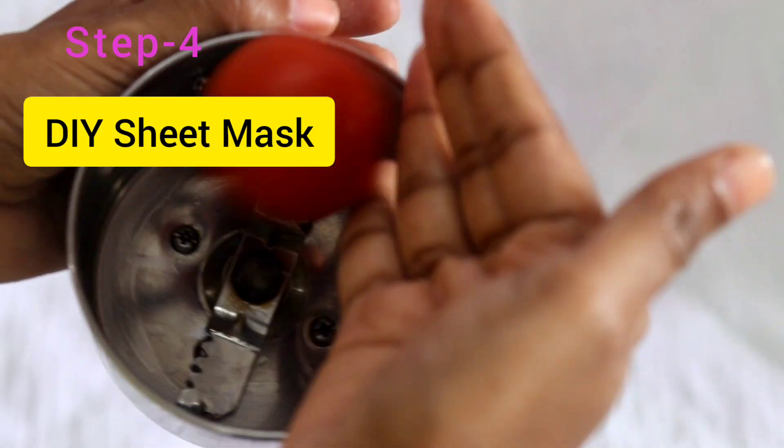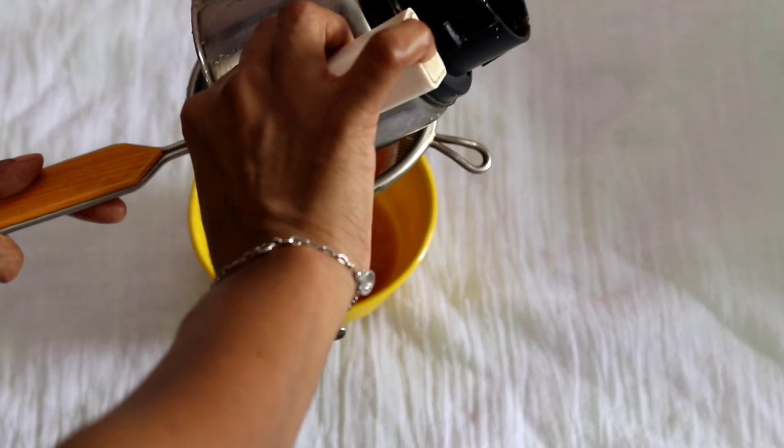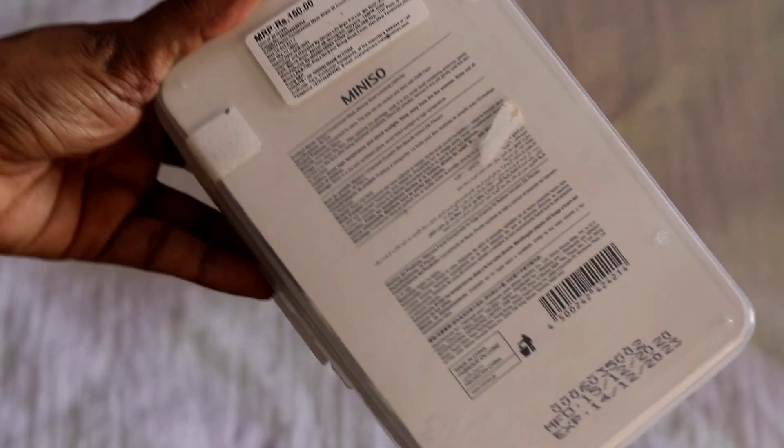Next is a DIY sheet mask using tomato. Put a tomato in a mixer jar, make a paste, and filter out the juice to get clear tomato juice. I use a compressed sheet mask tablet — you can purchase it on Amazon for around 150 rupees. Drop the tablet into the tomato juice and it will absorb the juice and expand into a sheet mask. The tomato juice makes the skin very bright, natural, and helps with oily skin and open pores.